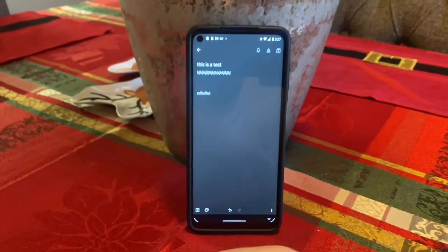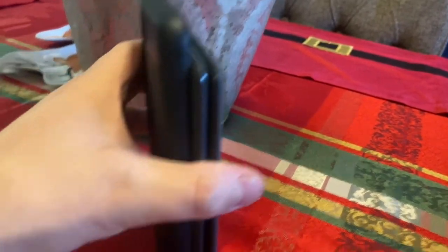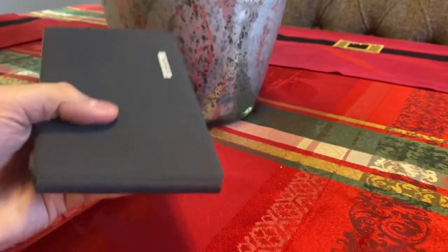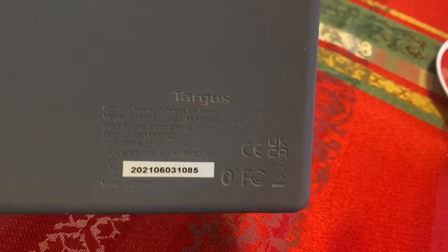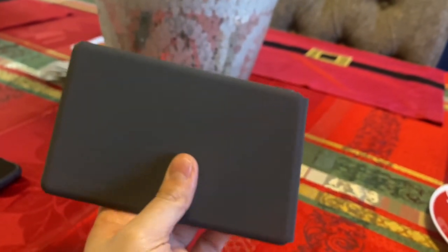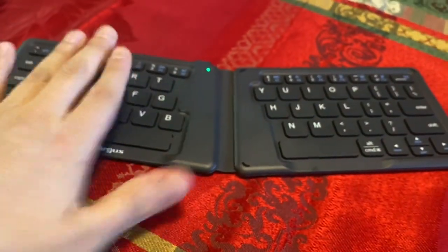It's really cool and really handy. You can put it almost anywhere and it doesn't take up much space — let's compare the size with the phone. It's a pretty cool device; you can definitely take it anywhere. It also has an ergonomic design, which is why it's split in half and angled differently for your hand so it's more natural.